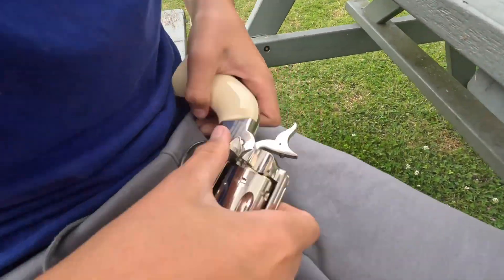Hi guys, we're back on the Life of Freddie, just loading up the Remington 1875 Cowboy. Let's have a couple of shots.